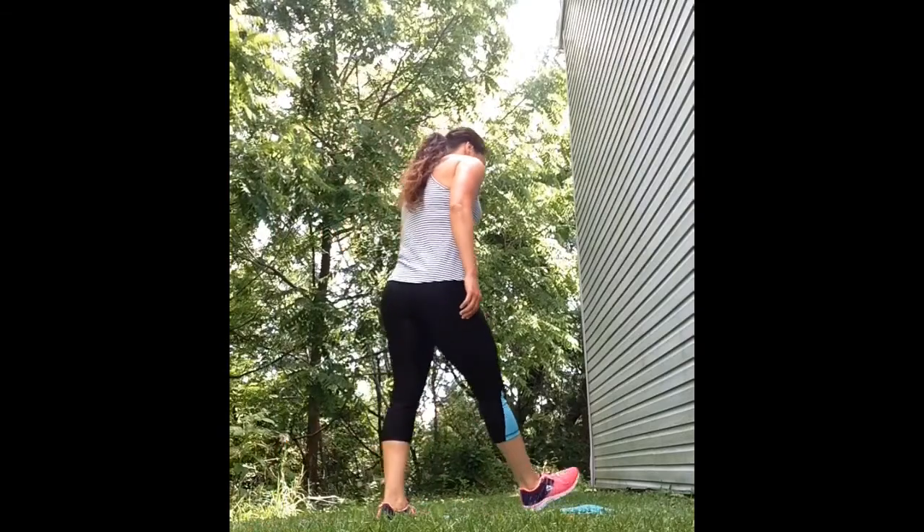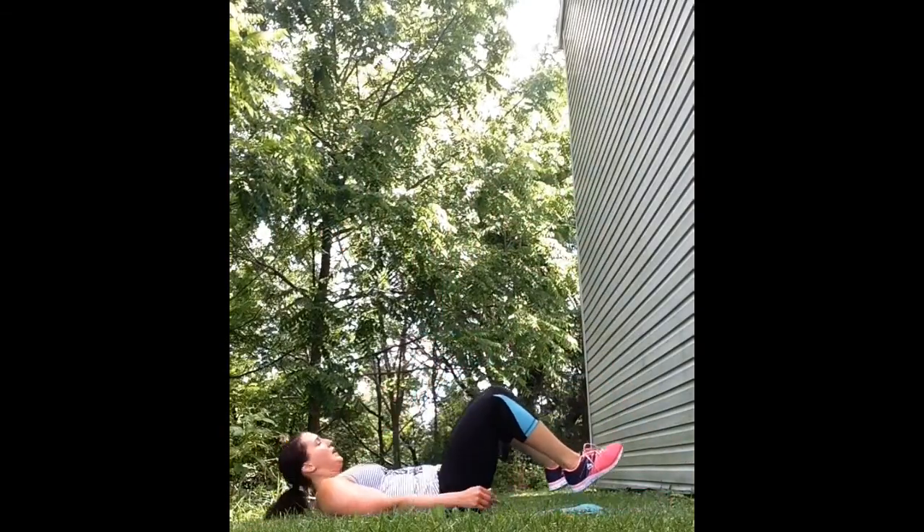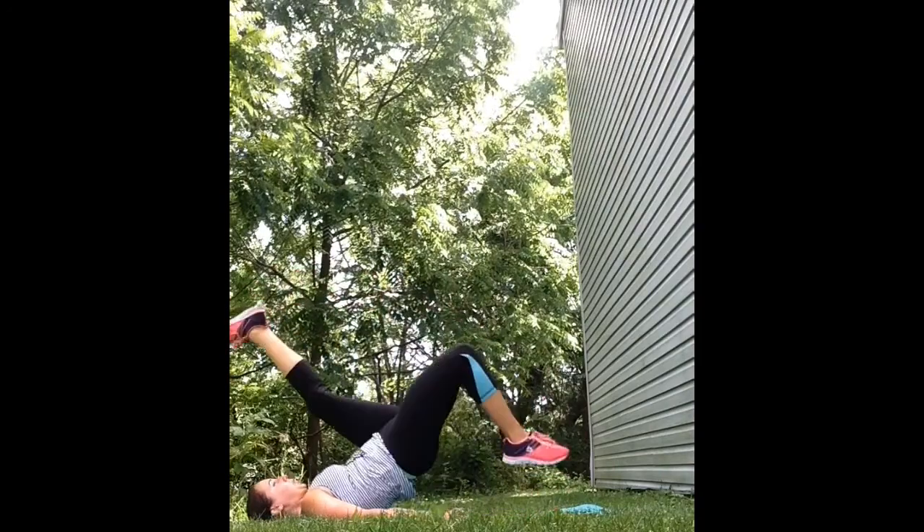The final exercise is the plyometric single leg hip thruster. Push off of the heel that's on the ground, thrusting your single leg up into the air each time.